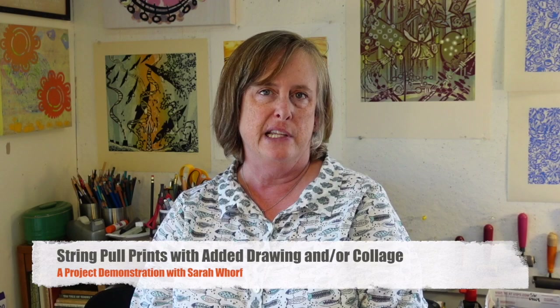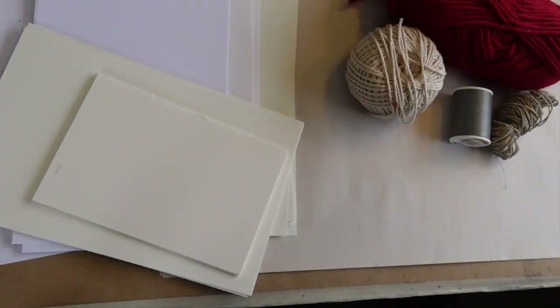In this video I'm going to be showing you how to do string prints or string pulls. It's a way that can be very spontaneous and make really interesting marks on the paper. I got really addicted to doing them but found I wasn't all that excited by the finished product - they all just look the same, these looped marks from the string. So we're going to take our string pull prints and then draw on them, collage on them, make them into something with more content, more meaning, more of a narrative - something that becomes a better work of art and communicates something about what you feel as an artist rather than looking like everybody else's string pulls.